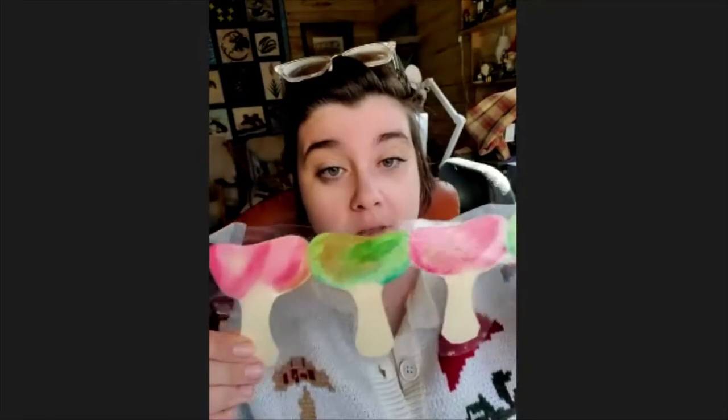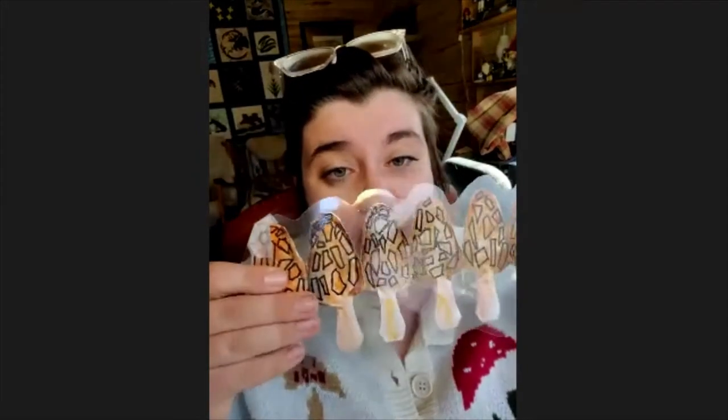Some of the crafts we're going to make are going to look like this. We'll go through how to cut them out, how to make the chain, and even how to color them.